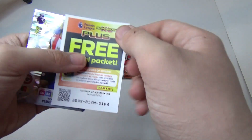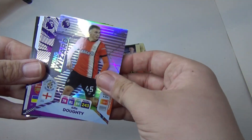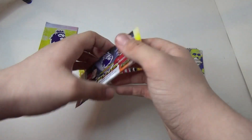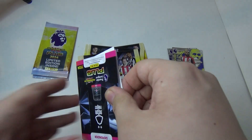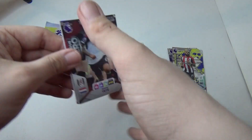Opening up the pack now, getting into it.